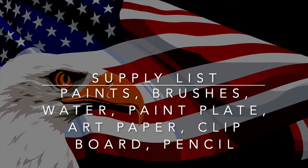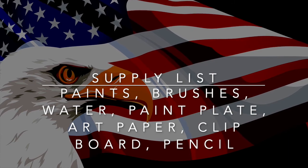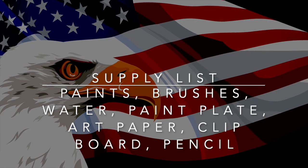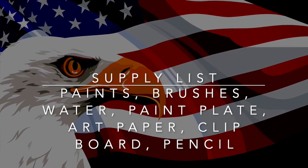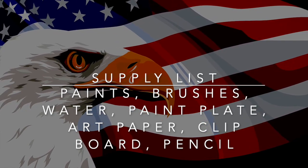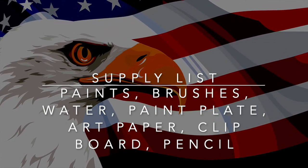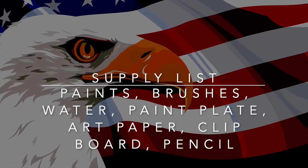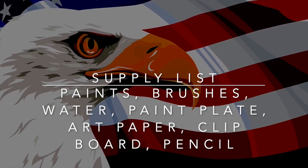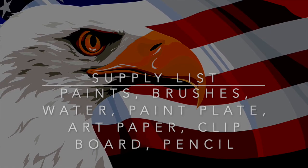You'll also need a cup of water to rinse your brush, a paint plate — I just used a paper plate so I can throw it away — some art paper to draw and paint on, a clipboard to hold your paper outside so it doesn't blow away. If you don't have a clipboard, you can tape your paper to a book or a table. And finally, a pencil for drawing.